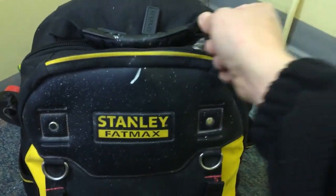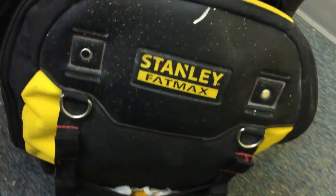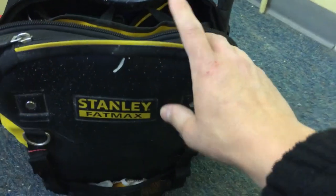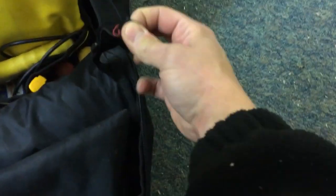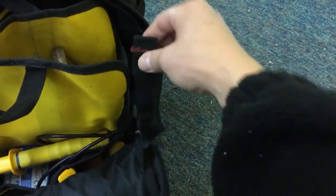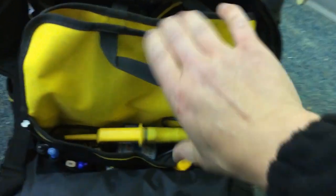Next you've got two zips on the sides that go all the way down. The only bugbear with this bag is this front strap — the front flap comes down and Stanley have kindly put side straps on to take the weight, but they only fitted two inches of velcro strap. The velcro should have gone all the way up the strap so you could pull it tight, but you just have to live with it as is.